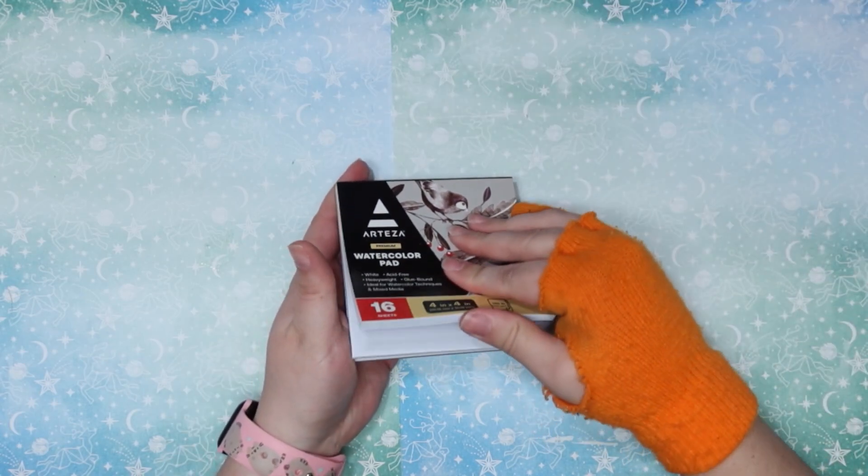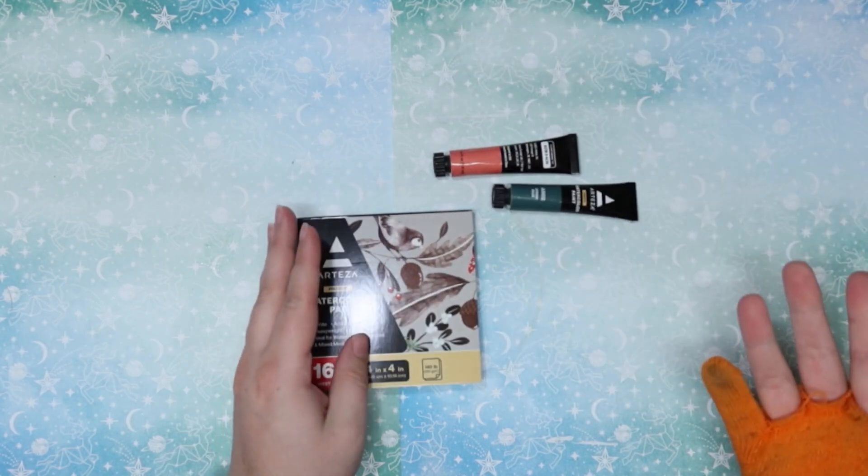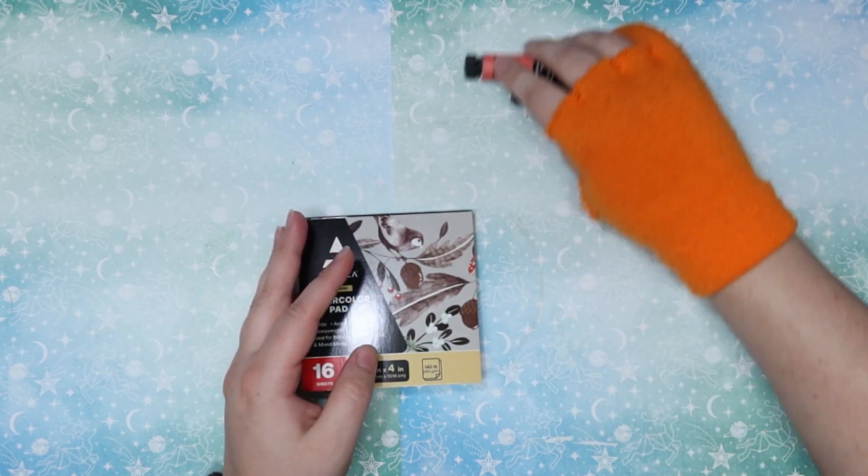Hey, it's me Harper Savage and it is day six of 12 Days of Arts and Coffee — that's where we do an art or craft and we cozy up with some coffee. Today we're going to be using the watercolor pad from the Arteza advent calendar along with some of the supplies and watercolor from there. They only had two watercolors, so I'm going to be adding my own palettes in as well to help me along.